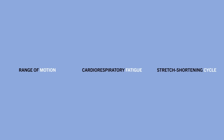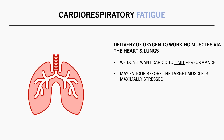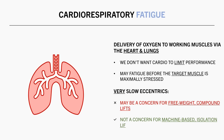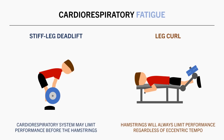Another factor influencing tempo is cardiorespiratory fatigue — fatigue of the heart and lungs delivering oxygen to the working muscles. To maximise muscle growth, we want the target muscle to be the limiting component of each set, not the cardiorespiratory system. If we go too slow on eccentrics with some lifts, we may need to end the set due to fatigue of this system. This is primarily a concern for free-weight compound lifts involving many accessory and stabiliser muscles — not for machine-based isolation lifts. For example, very slow eccentrics during stiff-leg deadlifts may cause cardiorespiratory or lower back fatigue before the hamstrings, whereas a leg curl will almost always be limited by the hamstrings regardless of eccentric tempo.